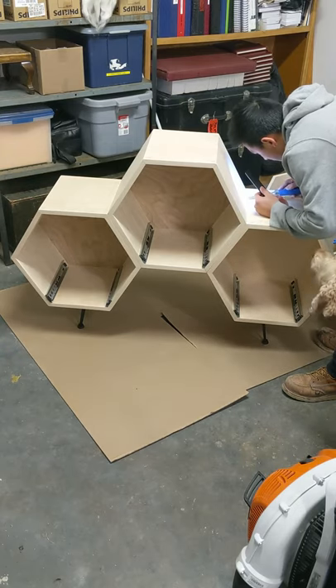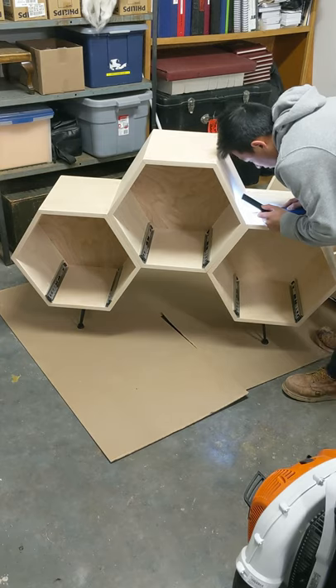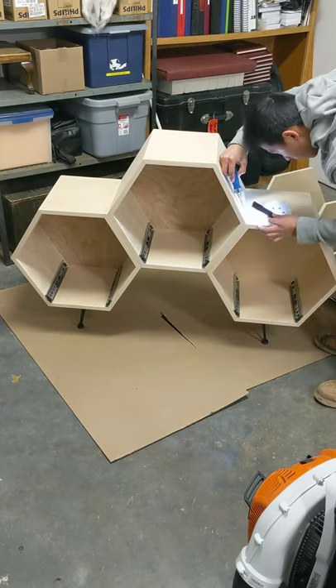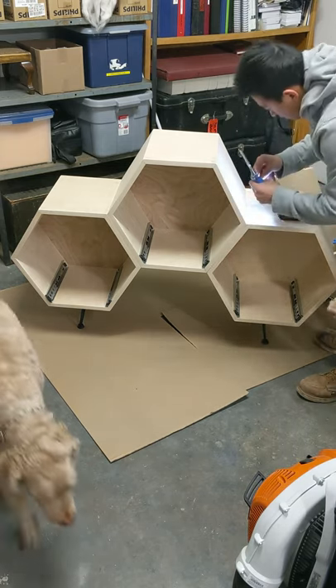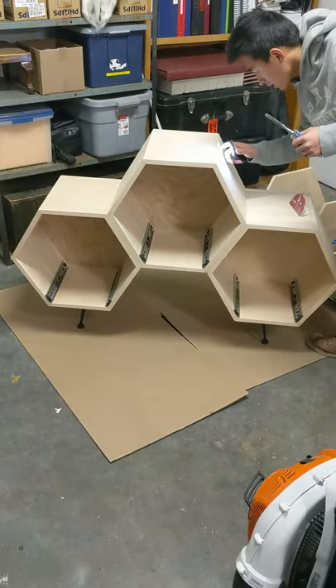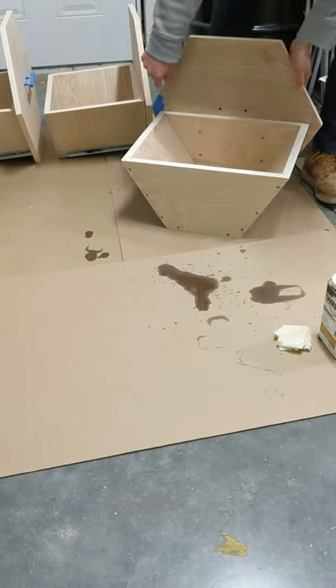I also did not film myself sanding — I'm pretty sure you don't want to see that anyway. I went from 120 grit to 220 grit on the top surface. Inside I didn't really sand it, because nobody's really going to touch the inside, so no worry on that.